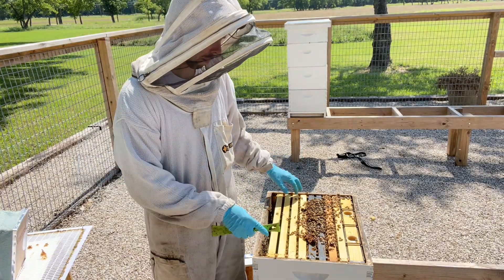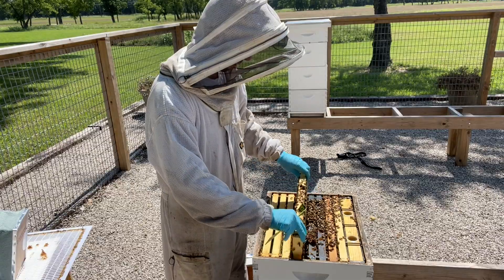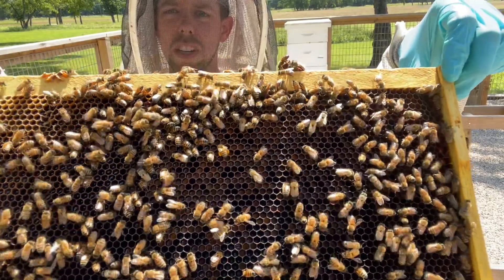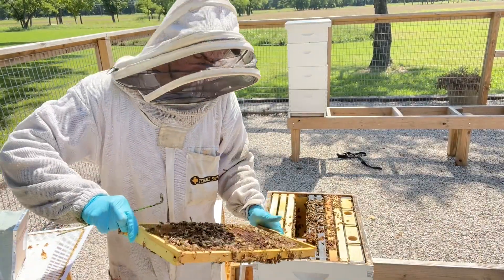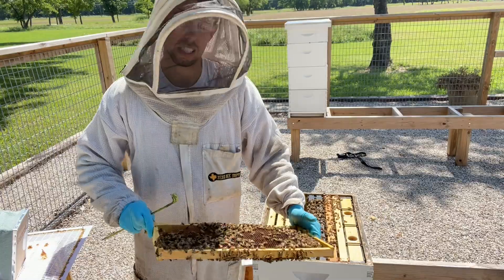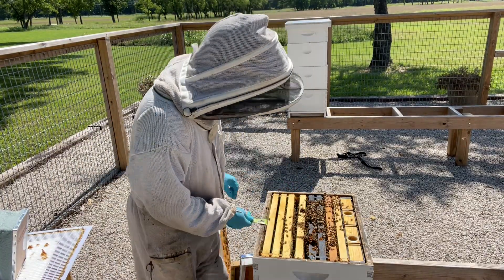I looked down into the bottom brood boxes and there is no brood whatsoever. This is what the frames look like in the brood box — no brood, no eggs, no larvae. I'm holding the frame so the sunlight shines right down into those cells and I'm not seeing any eggs in either box.